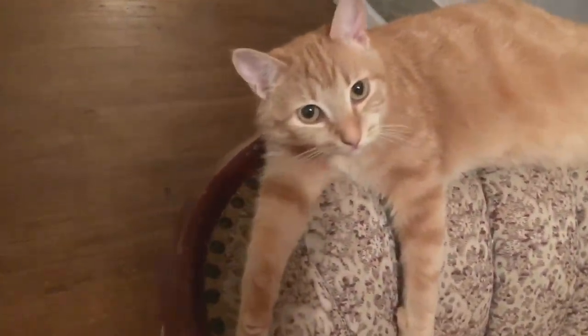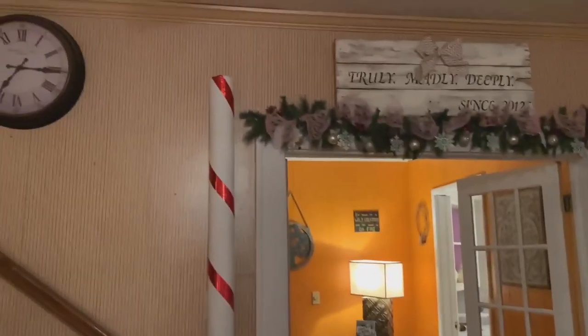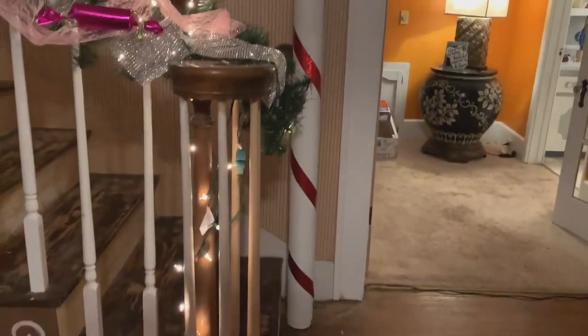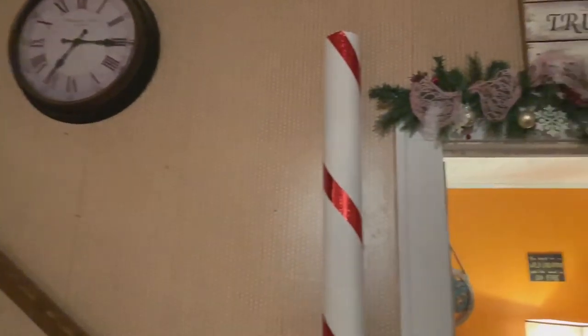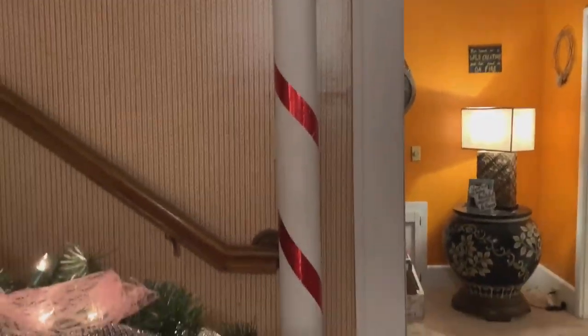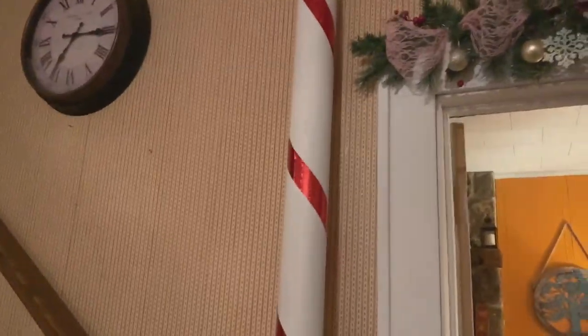Hey, Peachy. Hi. Okay, so what we have here is a very large piece of candy. And I will tell you this — my ceilings, I'm not really sure, I would guess them to be about 10 feet tall. So as you can see, alright, I'm almost ready to do the tour.